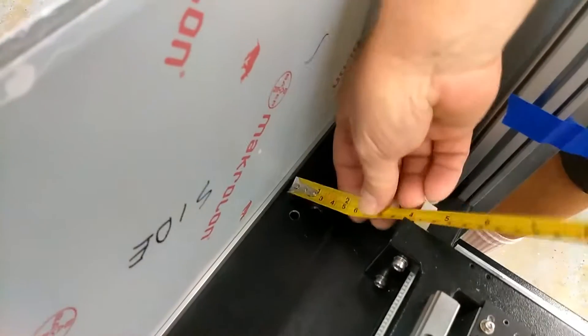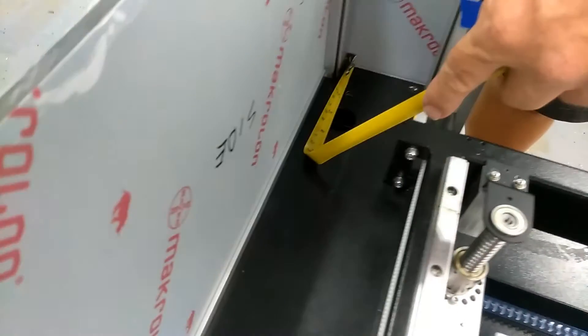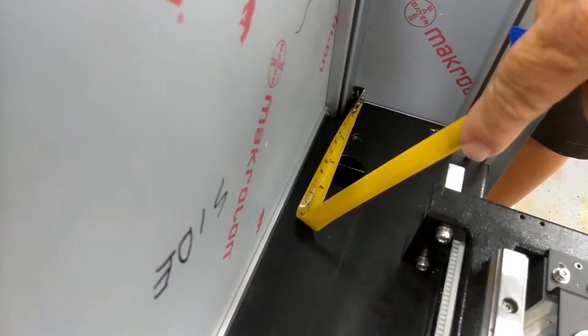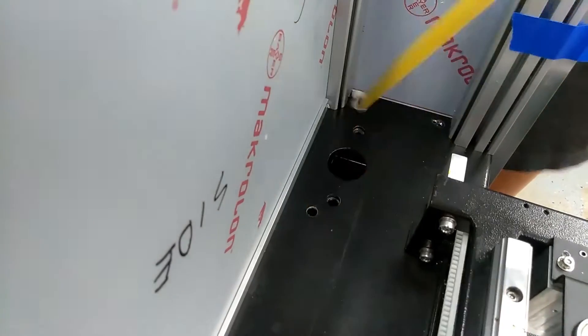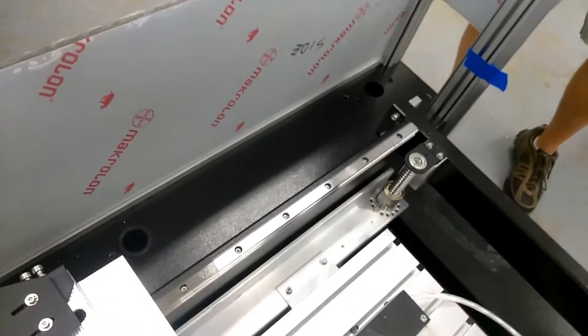Anyway, it's over from the outside edge approximately 20mm. And from the back — that's the back inside of the plastic — it's approximately 125mm.